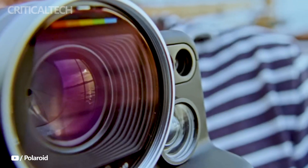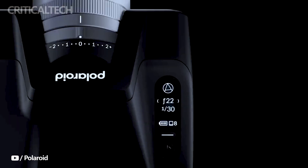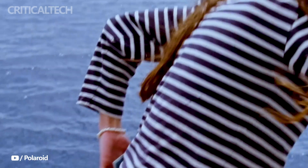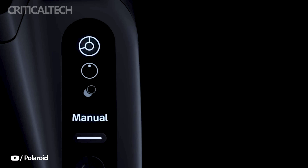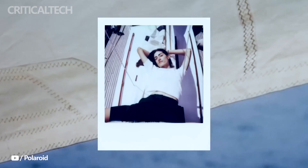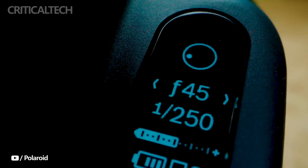The Polaroid i2 is available at a competitive price of $599. This pricing strikes a balance between affordability and the premium features that the i2 brings to the table. Whether you're a seasoned photographer looking to expand your creative horizons or a budding enthusiast ready to dive into the world of instant film, the i2 offers exceptional value for your investment.